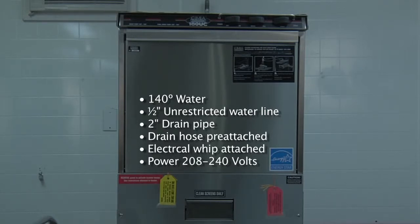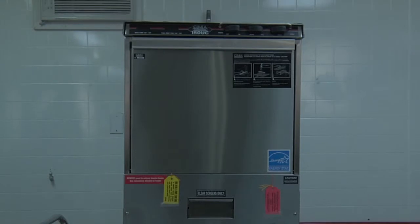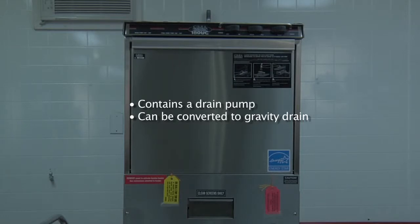The machine will require 208 to 240 volts to be supplied to it, which is a four-wire configuration. The dishwasher also contains a drain pump for machines in locations that have to be pumped to drain, but if there is a floor drain or floor sink in the area of the dishwasher it can be converted very easily to a gravity drain machine.